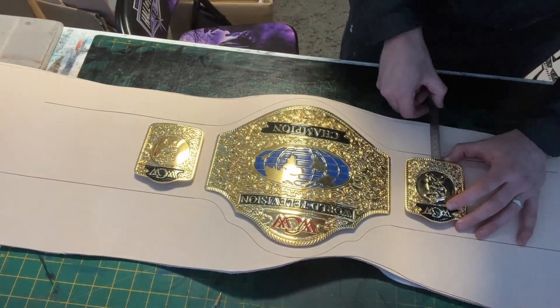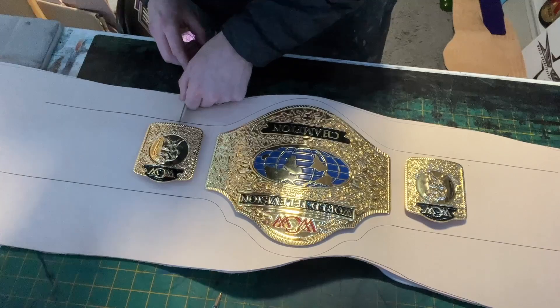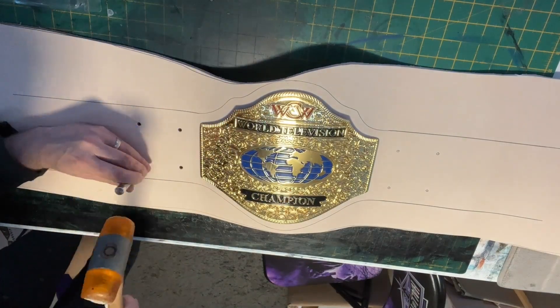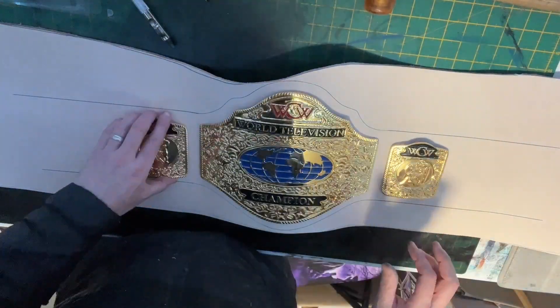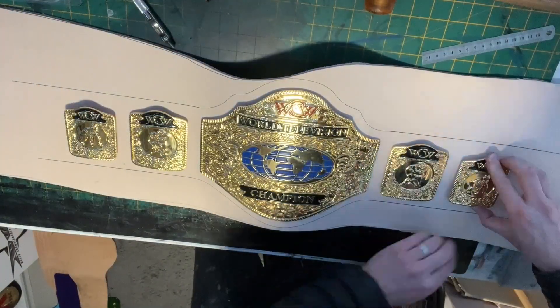The side plates are put into position and measured up to ensure that they are straight. Once I'm happy with them, I press down on the side plate to again make a marking on the face of the leather. The holes are punched out and the side plates are put into position. The next set of side plates are then brought in and the process is repeated.